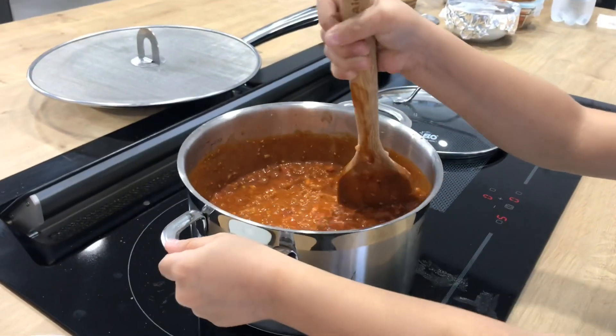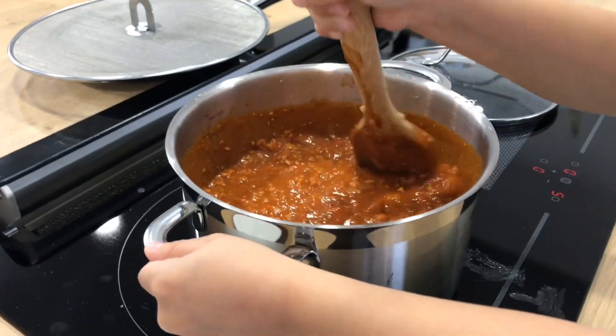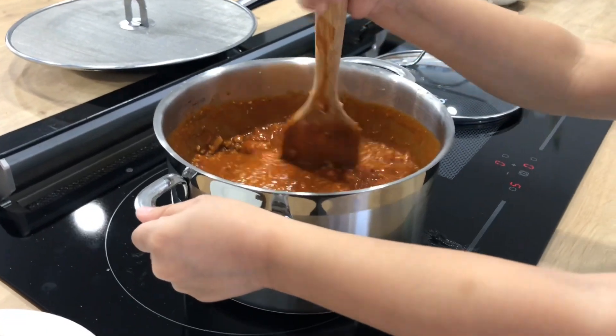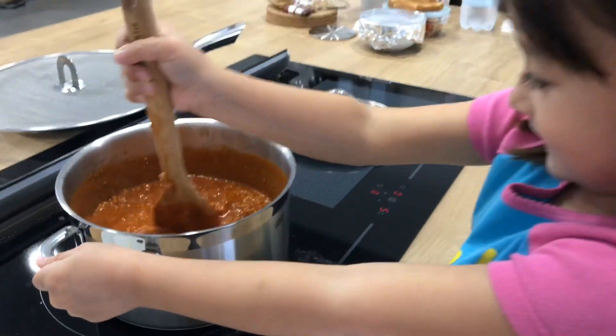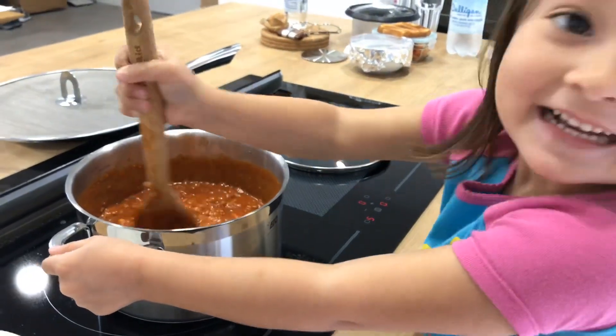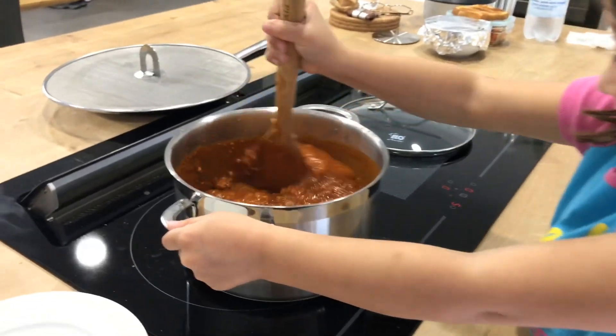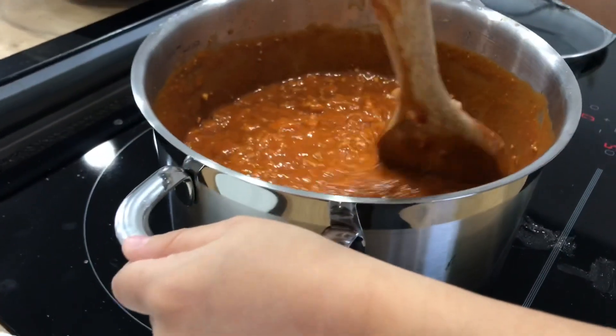Good job! I think you're gonna be a good cook. What do you think? Are you gonna be a good cook? Good job, thank you for helping mama.